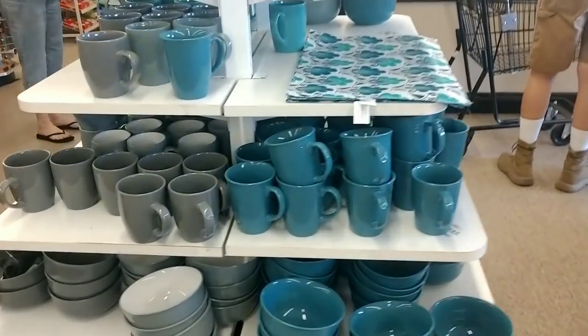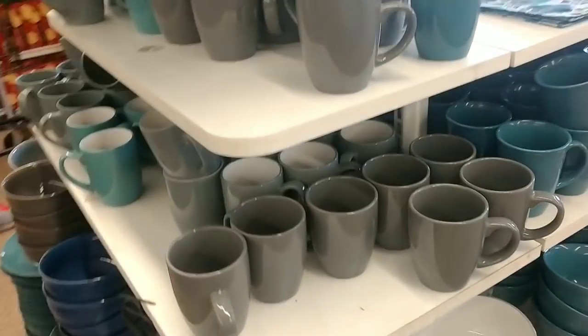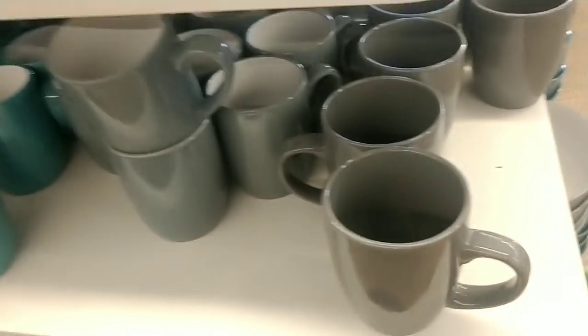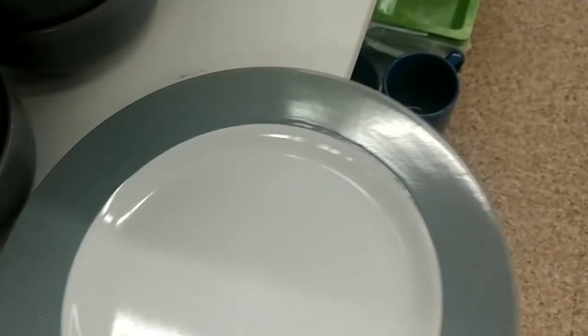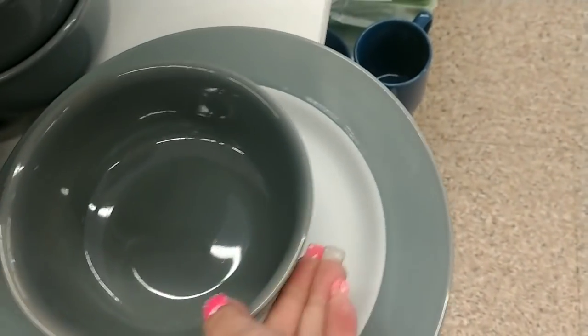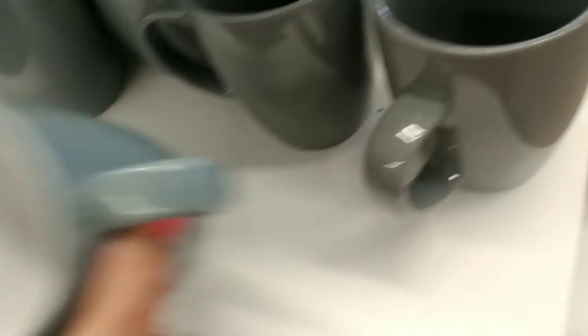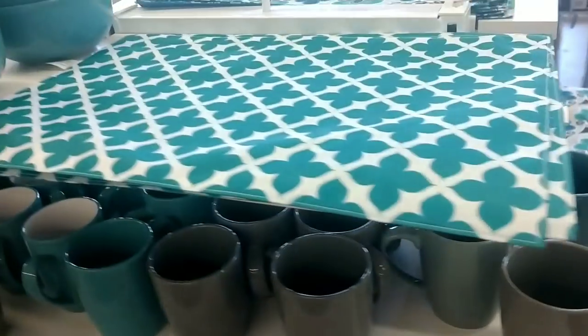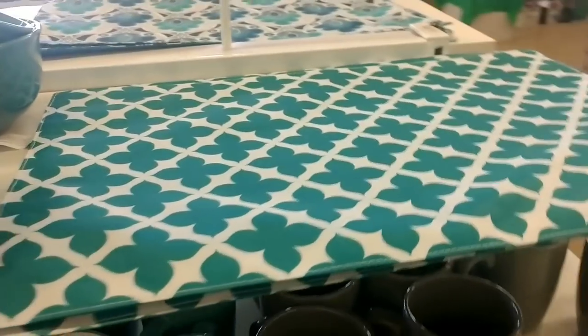Here's what's new with dishes — we have the gray set. The plate is white with gray trim, very nice. Then we have the gray bowl to go with it, and the gray coffee cup — one that's all gray, and one that's gray on the outside with white inside. Then we have these teal placemat sets.